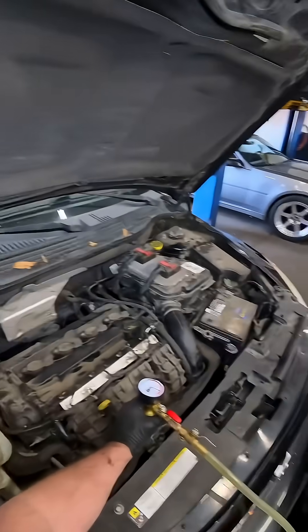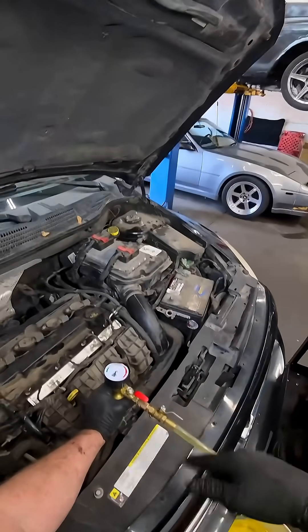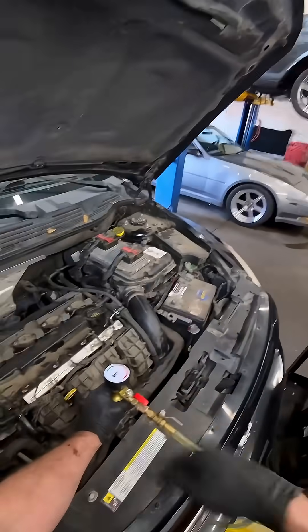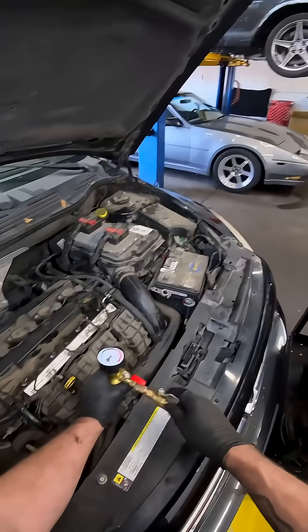In fact, I've had vehicles come to me from other shops or other people that worked on their own vehicle and they couldn't get the air out of the system. They thought maybe they had a head gasket issue, and all we had to do is do a vacuum fill on it in order to get it to not be airlocked anymore and get the coolant flowing properly.